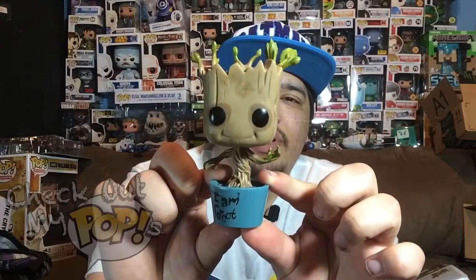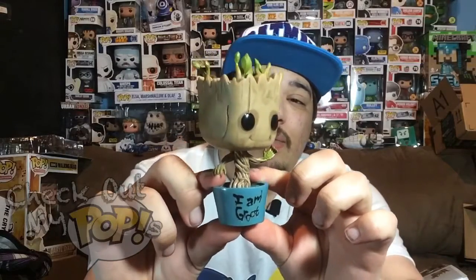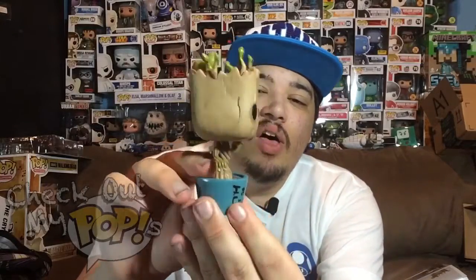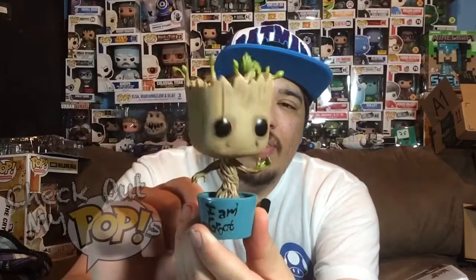Now let's take Dancing Groot out the box. Here he is — they did a really good job. The details look amazing, the paint job looks really good, just a really good job overall. I have to say this is my favorite version of Dancing Groot.